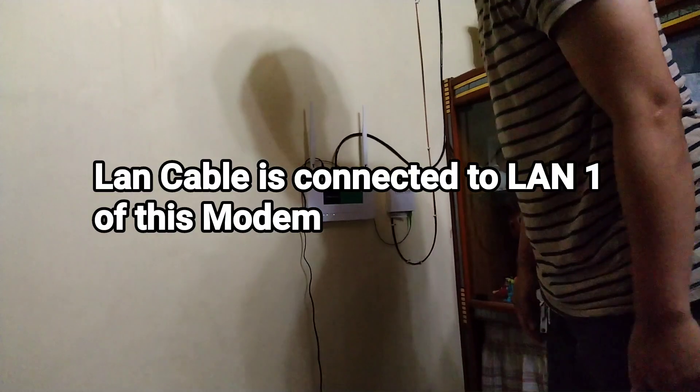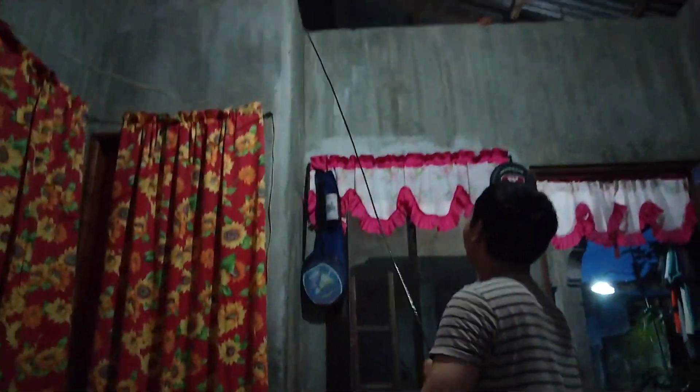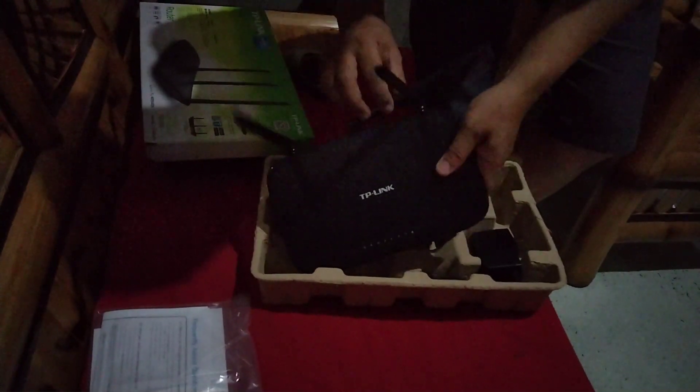This is the cable inserted into LAN 1 of this router, or Wi-Fi module. This is the cable inserted into the LAN port.